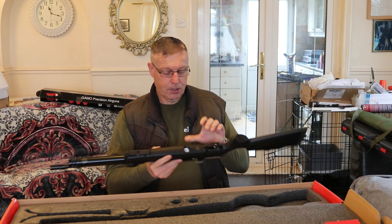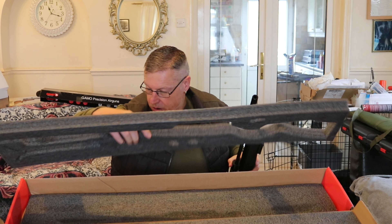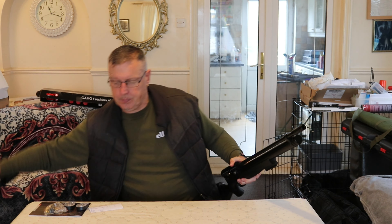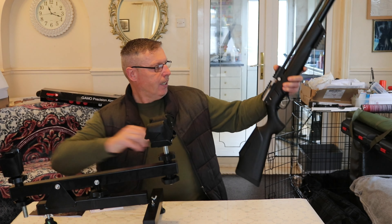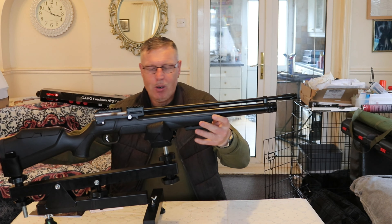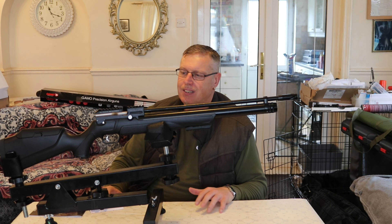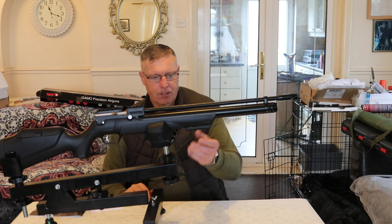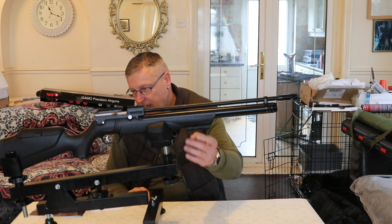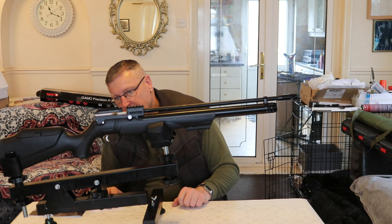The gauge is fitted into the bottom on this one — usually on a Kral they're usually elsewhere. Bringing in our stand and putting the gun on there. It reminds me quite a lot — it looks a bit like a Pretensis, a Reximex Pretensis. You've got a nice little Picatinny rail under there should you wish to fit a bipod or any other kind of thing. One thing that's not on here that is on the Pretensis is swivels, but you can't have everything.